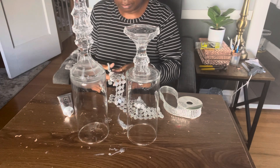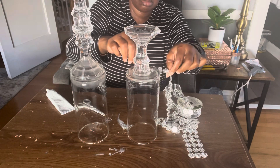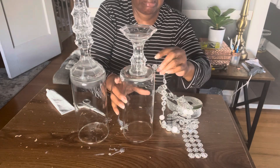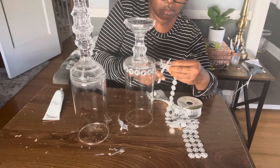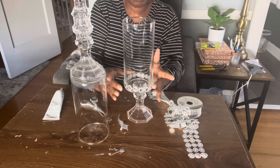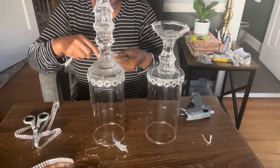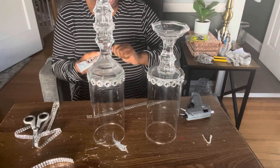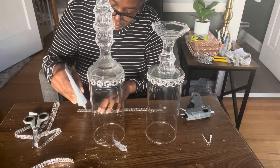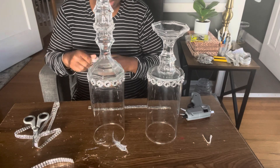I'm going to cut the bling wrap in half and take the E6000 glue to glue it to the bottom of my cylinder and around the top of my vases. I also heated up my hot glue gun to add a little hot glue to speed up the process.